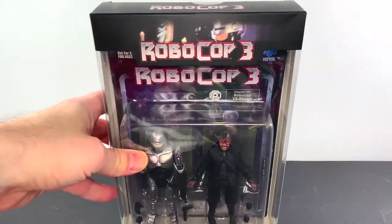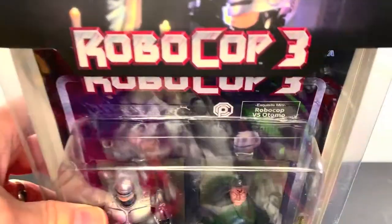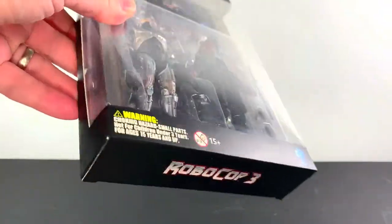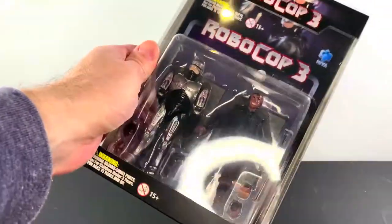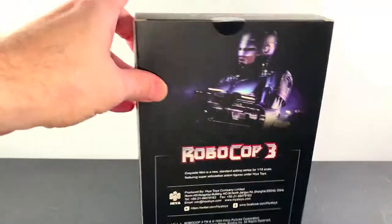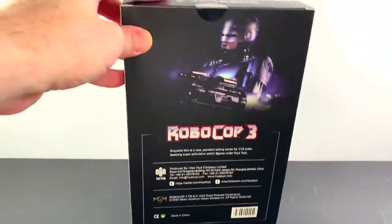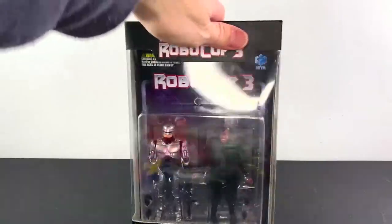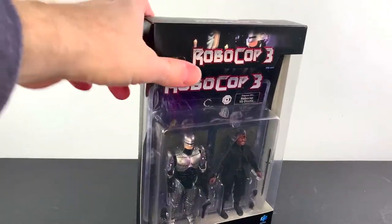What up folks, I am UltraZillian and today I have a review of the Haya Toys Exquisite Mini RoboCop 3, RoboCop vs. Otomo. I got myself a RoboCop thanks to Haya Toys. They sent this over for a review amongst a few other things — you can check out my unboxing for all of that.